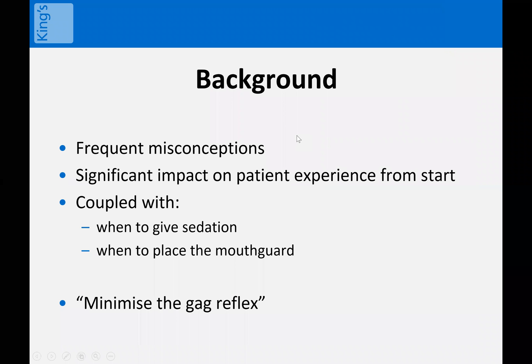We chose this topic as it's probably something that's not taught very well and probably not done very well much of the time, but can have a really significant or sizable impact on your patient comfort and anxiety, and ultimately your ability to perform a really high quality diagnostic test. And if we've got time, I'll also touch on how and when to give sedation and when to place the mouth guard.